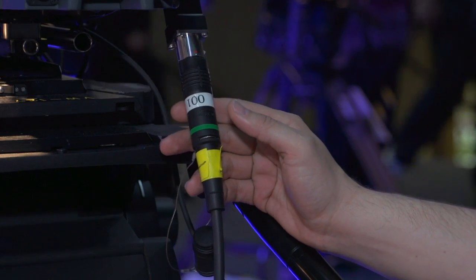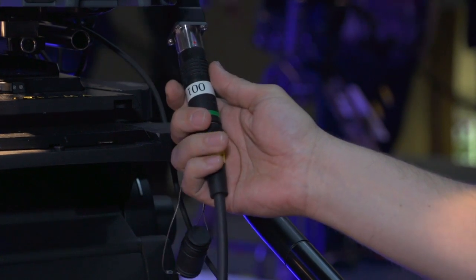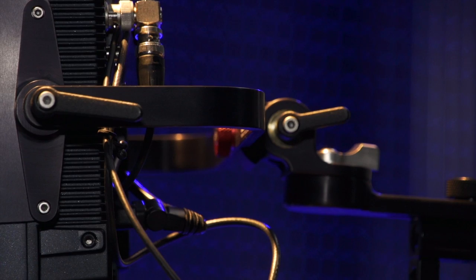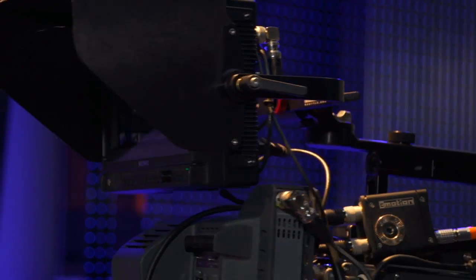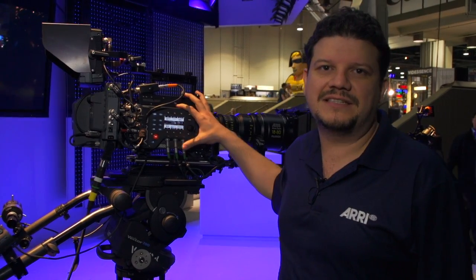The Alexa Fiber Remote option and Telecast Copperhead use SMPTE 311 fiber. The Fiber Remote box also consists of the monitor bracket, which allows you to adapt a monitor to use as a viewfinder with this configuration. At this moment we're speccing the Sony OLED monitor.